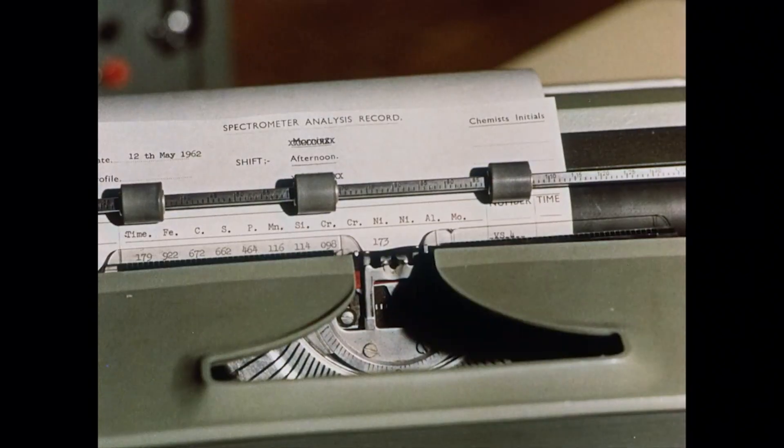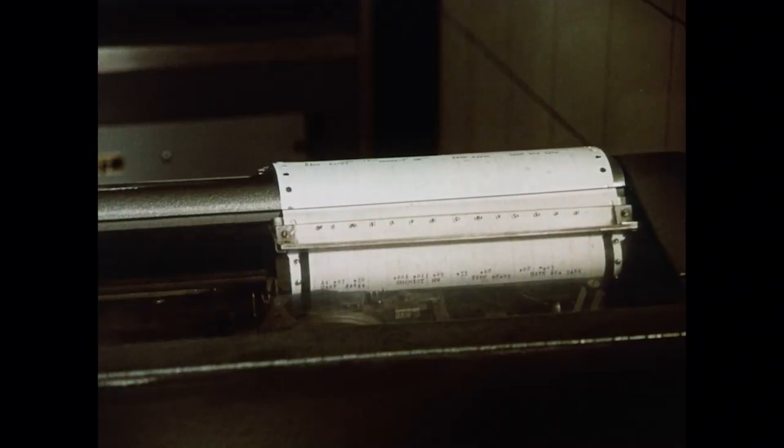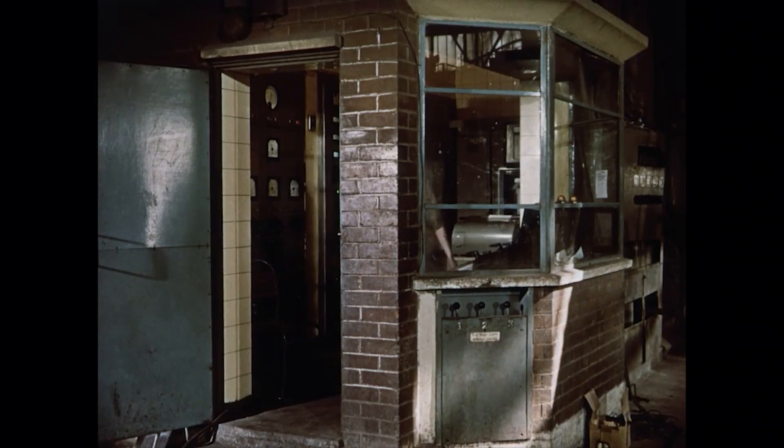The spectrometer analysis is reported back automatically to the melting shop floor. And with no loss of time, the melter's judgment is confirmed. The melt is ready for tapping.